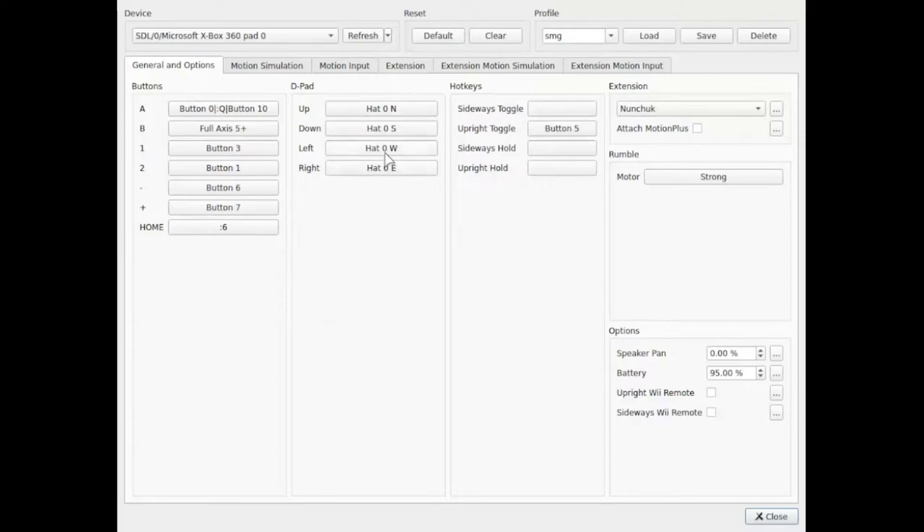The D-pad is mapped to the D-pad. You do need to have a button for upright toggle — that's for the ball-rolling stages. When you have those, the way you'd play it in the original is by holding your Wii remote upright and tilting it to move. I put the upright toggle on the right shoulder button. This was clicked as being on by default, so you have to unclick it — otherwise it's not going to work right. For extension, you need the nunchuck, because when you play the original game you play it with a Wii remote and nunchuck.